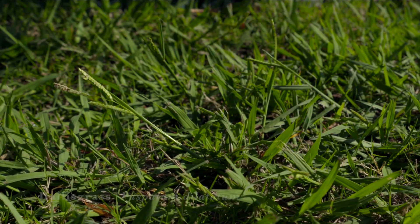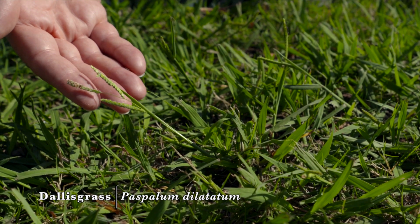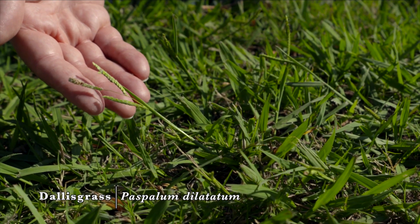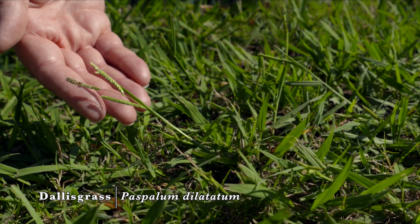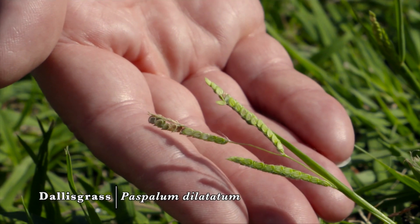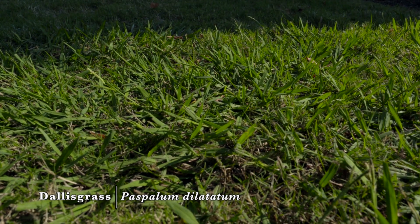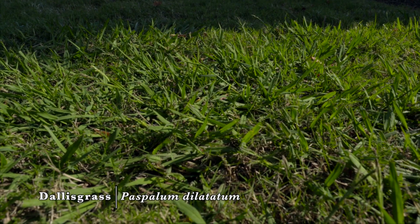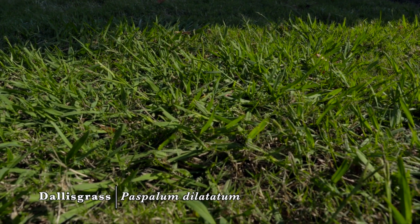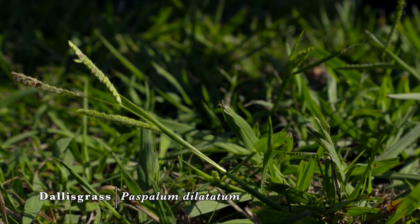Dallas grass is a warm season perennial clumping grass with very short rhizomes. It has very broad leaves and it's very difficult to control in our landscapes. It's a problem because not only texturally does it interfere with the visual quality of our lawn, but it can also throw up enormous seed heads just the day after mowing, making it look like it's been quite some time since we've mowed.